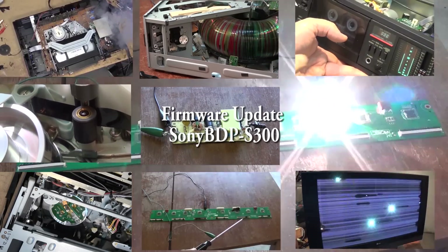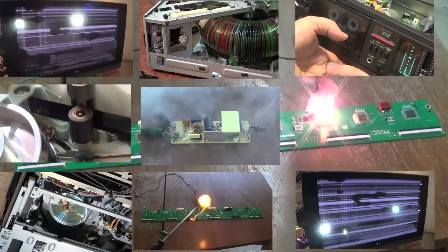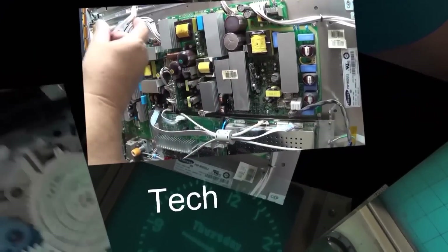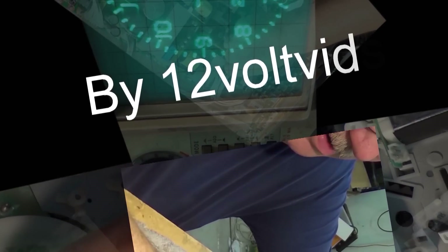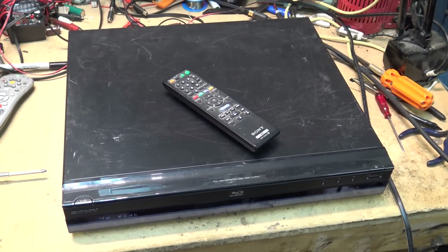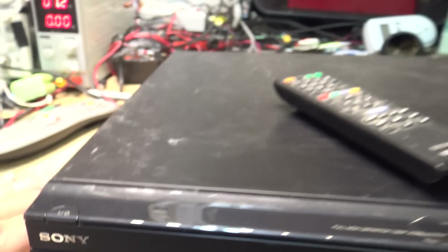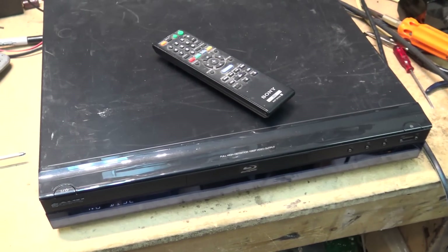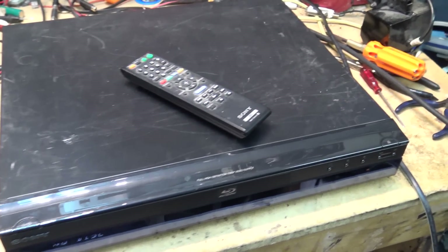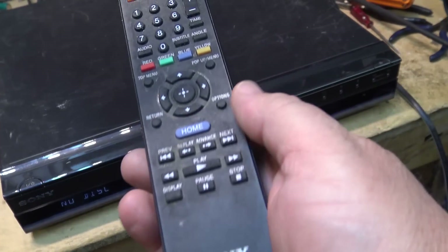After working on that BDP-S300 yesterday — the Sony Blu-ray player that would not read DVDs — a bunch of people in the comments suggested updating the firmware, and that should fix it. So let's update the firmware and see what happens. I'm going to check the firmware version on this BDP-S300. I doubt it will fix it because I think the laser is shot, but it could be bad firmware.